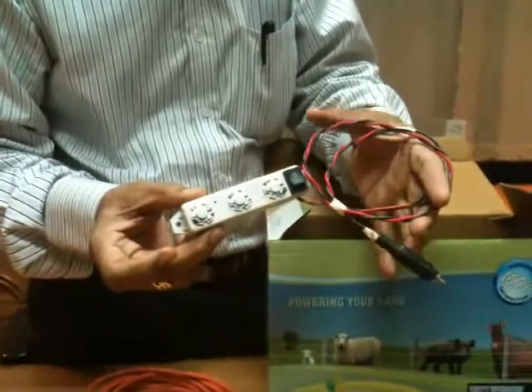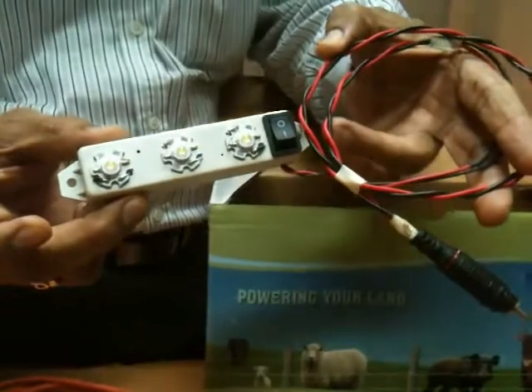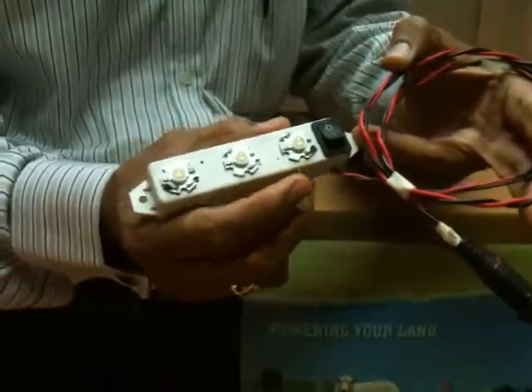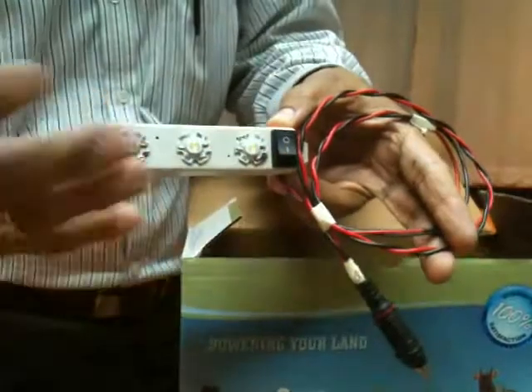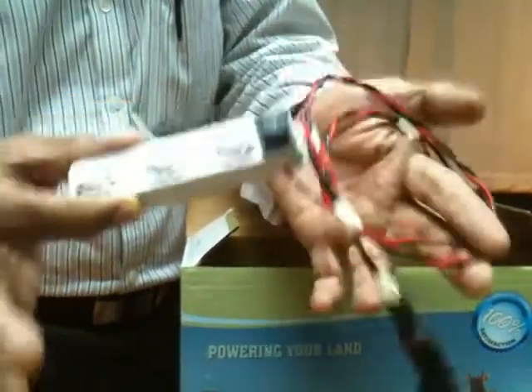This is an extra facility given along with the equipment, so that whenever any area is in dark, it will be put on so that these LEDs will light. It works on 12-volt batteries.